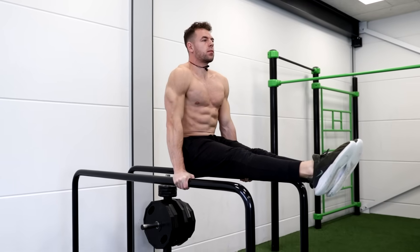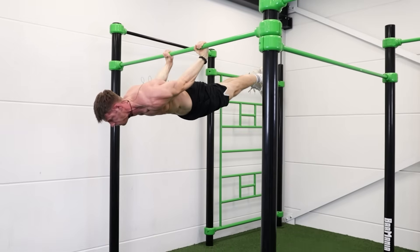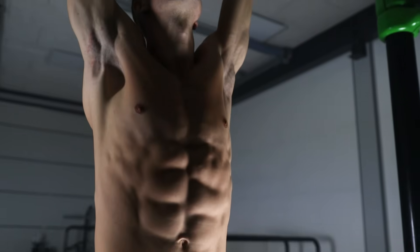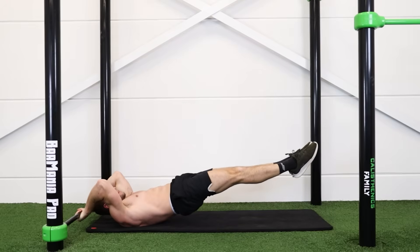Hey guys, it's Michael here from Calisthenics Family. If you want to learn calisthenics skills such as the L-sit, handstand, back lever, human flag, or even the planche, you don't need visible abs but an insanely strong core.